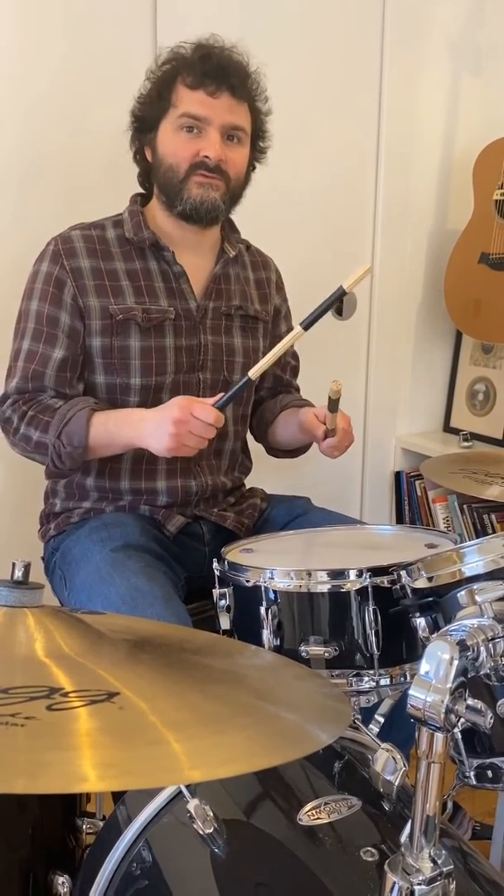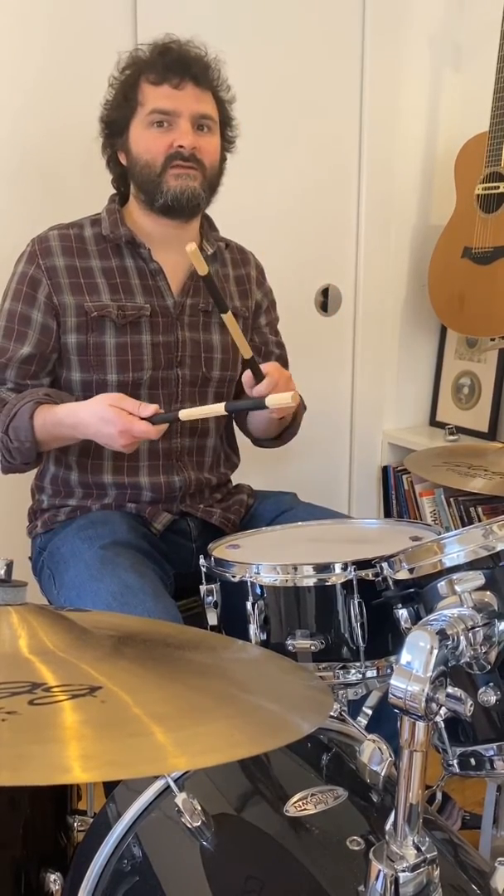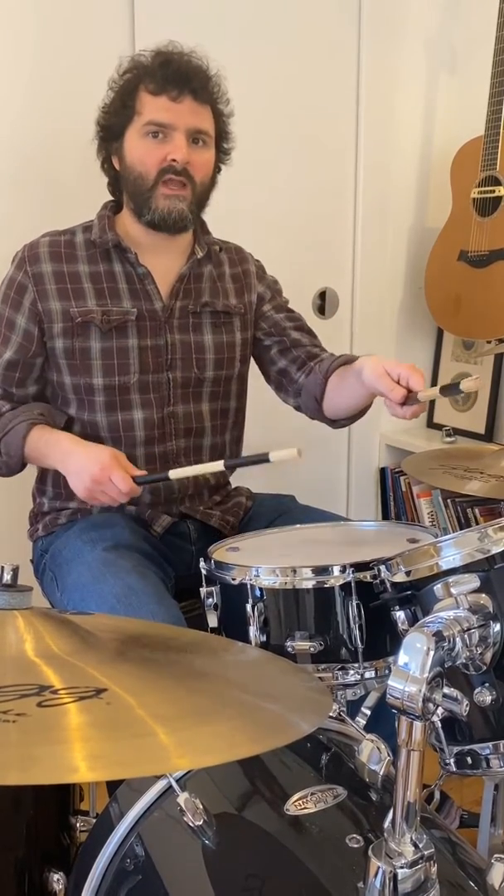One, two. One, two, three, four. And again, here we go. One, two. One, two, three, four. One, two, three, four.